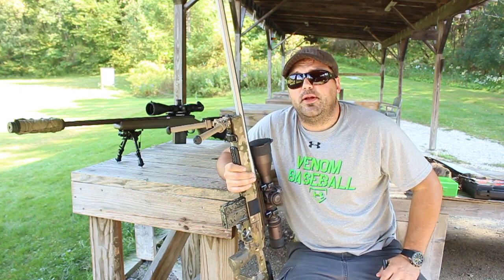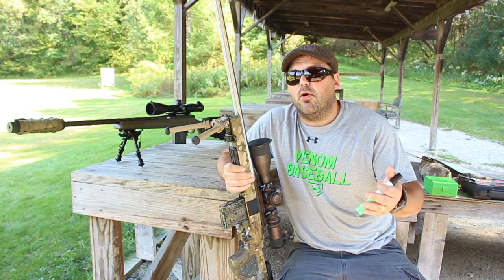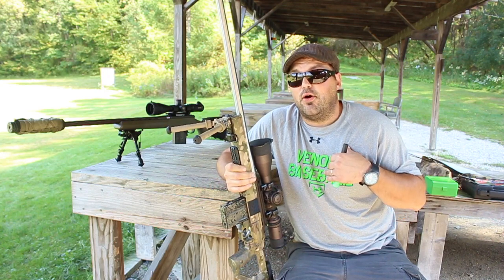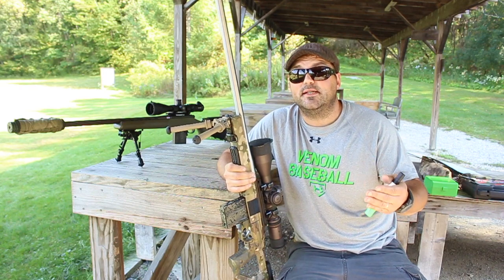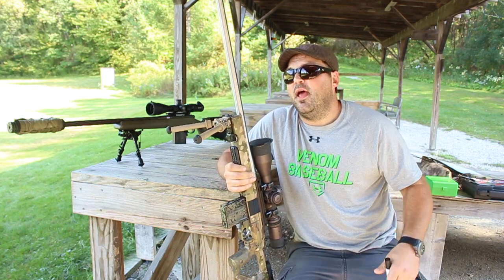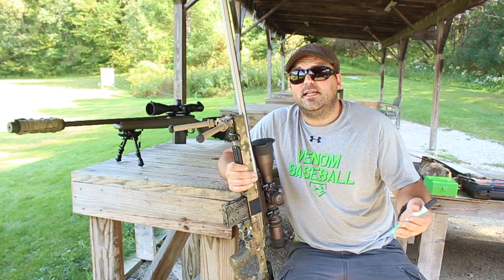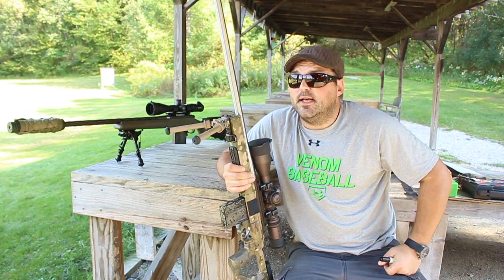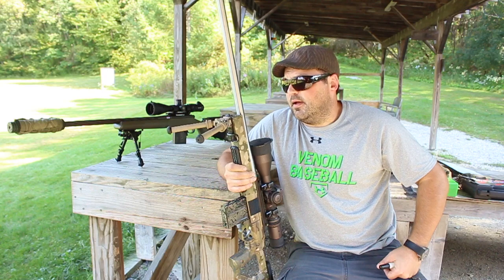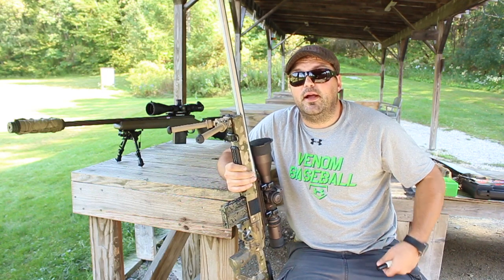I know barrel break-in is a pretty controversial type thing. I'm not coming at this like I want an argument or I know everything, because I don't. I'm not a barrel maker, I'm not a gunsmith. I'm just passing on some knowledge that this knowledgeable gunsmith told me. A little background: he's mid-70s, been gunsmithing for 43 years, travels the country shooting F-class and Palma. He's actually a state champion and seems pretty knowledgeable about barrel break-in.